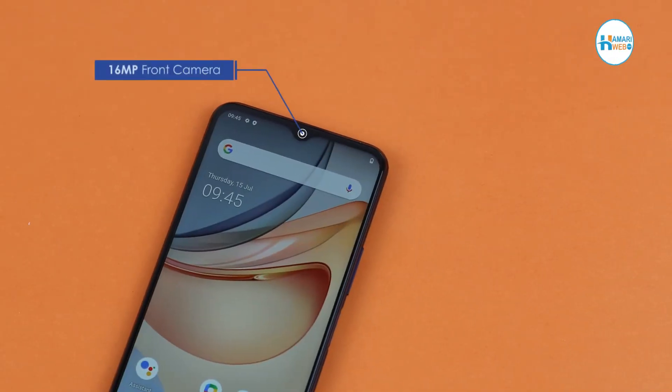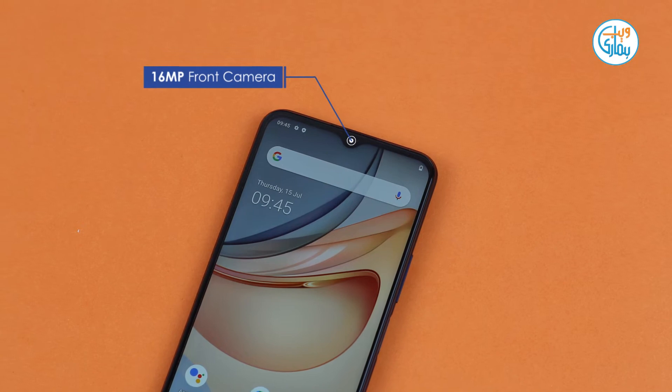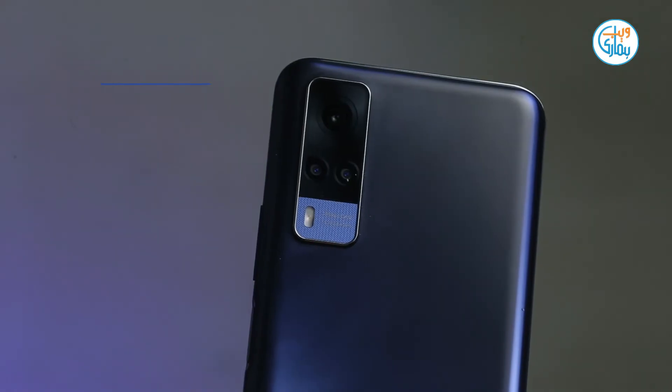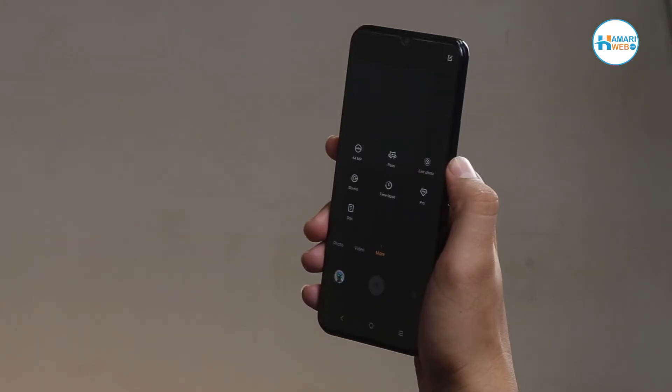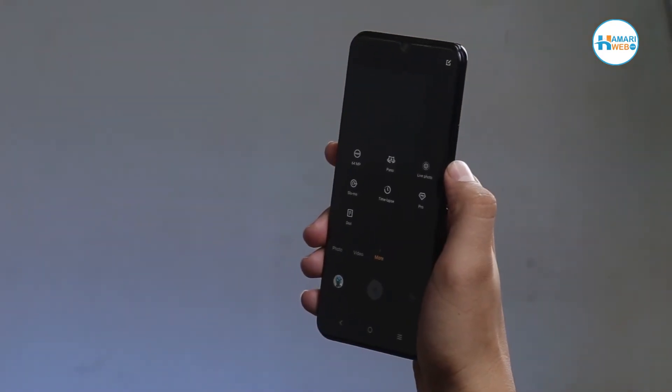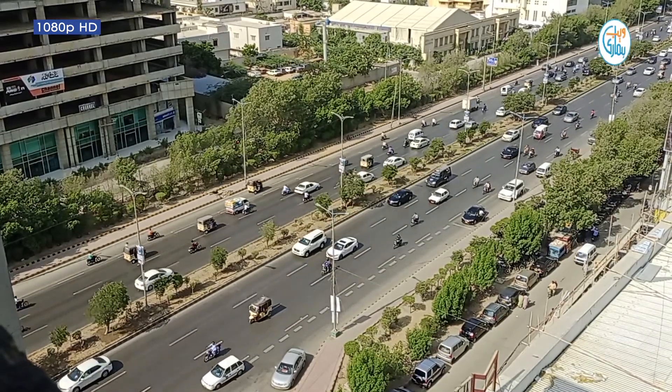Last but not the least, camera performance. Yaha aapko front pe 16 megapixel ka sensor diya gya hai, jabke back pe 64 megapixel ka triple camera setup diya gya hai. Front aur back donon mein aapko night mode aur slow mo ka option mil jayega. Yaha aap 1080p ki resolution pe video record kar sakte hai.